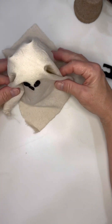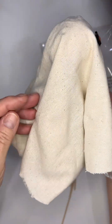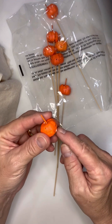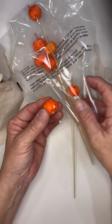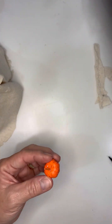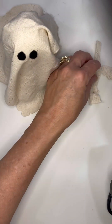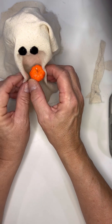The muslin is a little bit stiff, so I just glued little pieces together to give it some form so it's not just flared out. These little styrofoam pumpkins I got at Dollar Tree, so you can check those out as well.